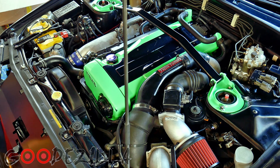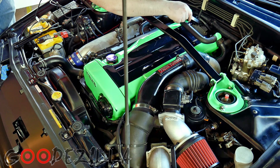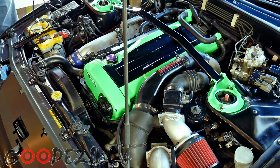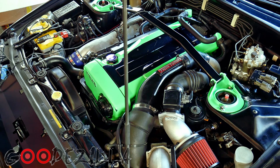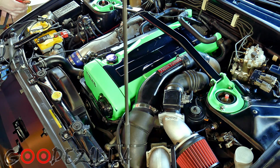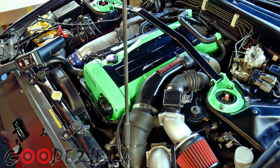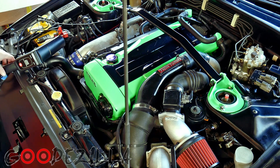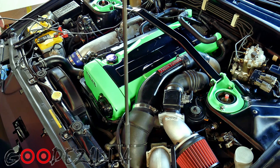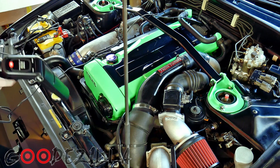Let's connect this and see if that works. Negative on the black, positive on the red. Now the light is active and I'm going to start the car. Now we can shine down on the crank sensor.